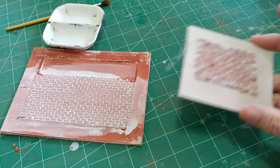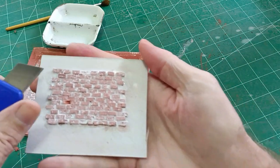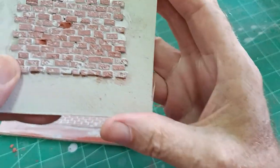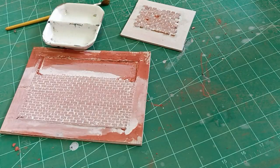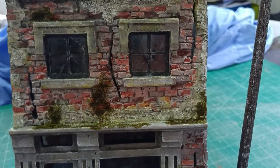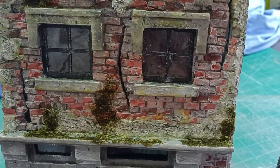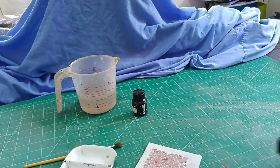I think we're dry enough now. What you could do at this stage, if you wanted, is gouge out any bricks that you want to look broken — just take out a few broken bricks like that. This is from a previous video of a dilapidated shop where you can see the brickwork is all broken and gouged out. That's the kind of effect you can achieve.